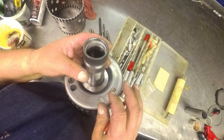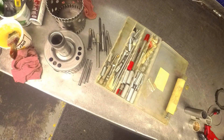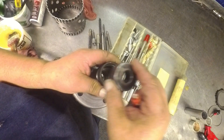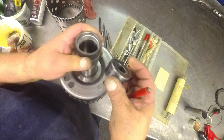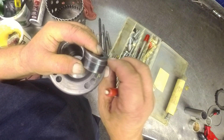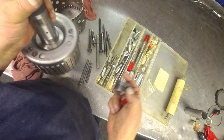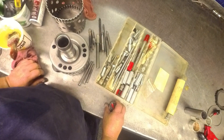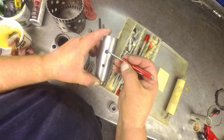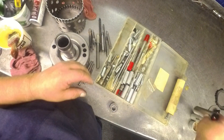On these 6L80s, I found that most of them, if you take your bushing driver and press it down to where the lip of the driver is flush with the top, that's about the right distance — but that's not always the case. Sometimes you've got to line up a couple holes, sometimes three holes in different places. So you've got to be very careful.